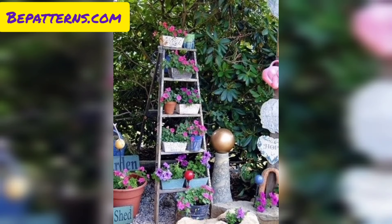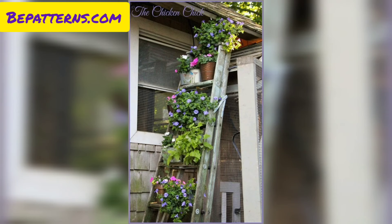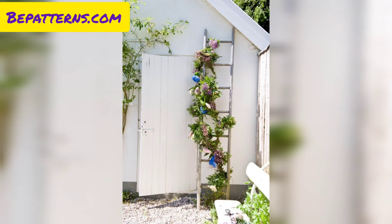Display a collection of various succulents on each ladder step for a low-maintenance and trendy garden design. You can also use the ladder as a sign holder — personalize your garden with decorative palettes and inspirational quotes.